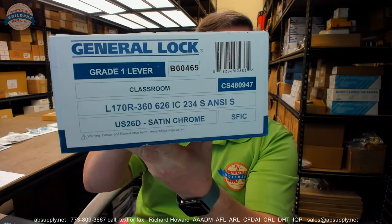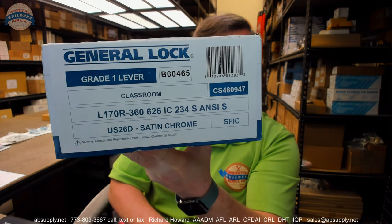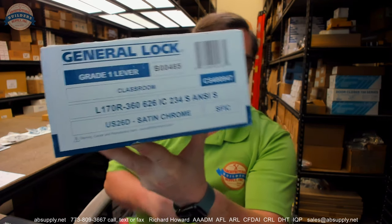Hello, my name is Rich Howard, owner of Architectural Builder Supply. This video is to bring you a closer look at the General Lock number L170R-360626IC234S ANSI-S. I don't know what all of those parts on that part number mean, but we'll discover it. We're going to go through a visual tour of all of the components in the box, we'll talk about the installation instructions, we're going to talk about how to go about installing it, etc.